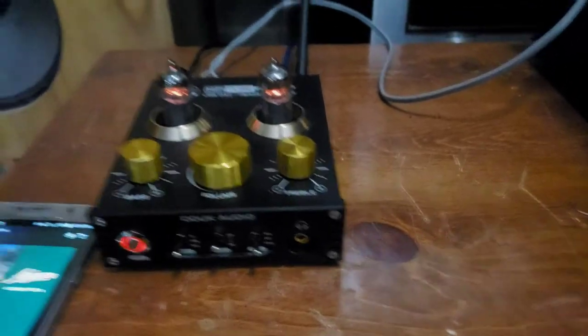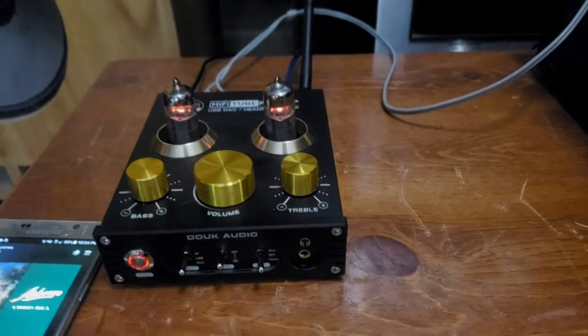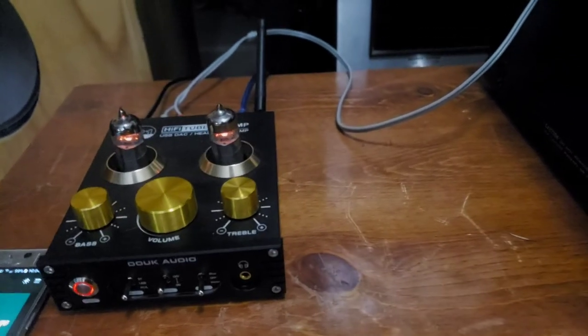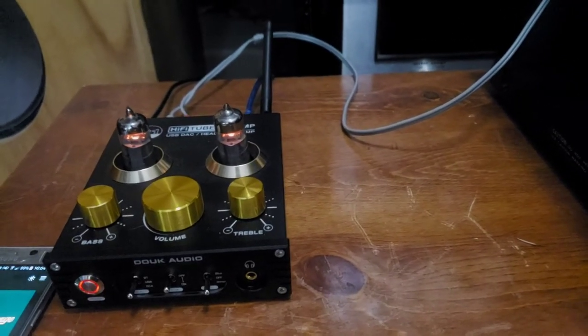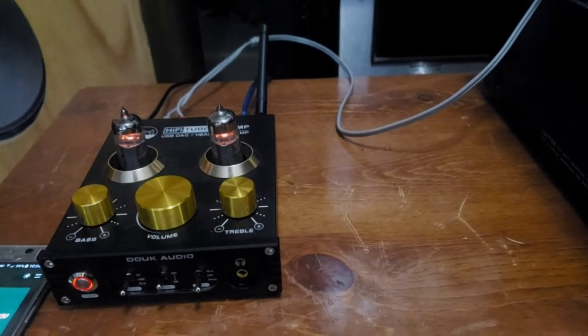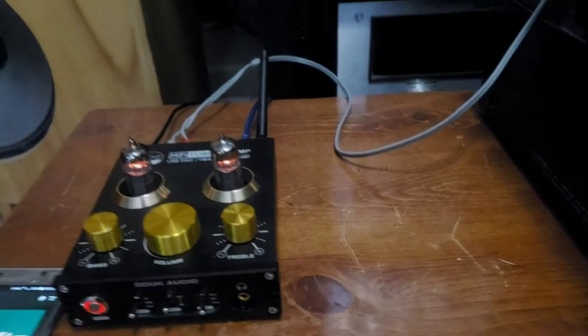Not to get too sidetracked, but for a hundred bucks it might be the best hundred bucks I've spent on a new piece of audio — it actually makes it pretty fantastic. You turn the preamp controls on and off here, so for this video I'll have the tone controls bass and treble off.